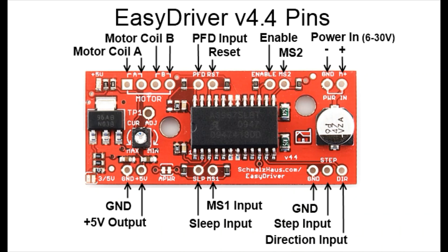I've never actually used the sleep input pin or the PFD input. If you're interested in those, read more about them on the website.